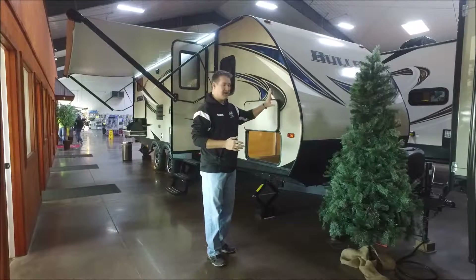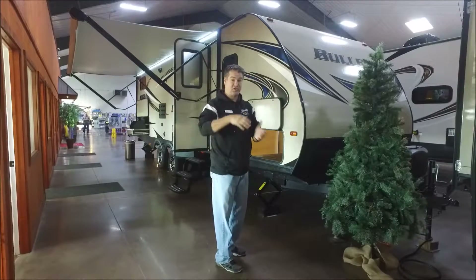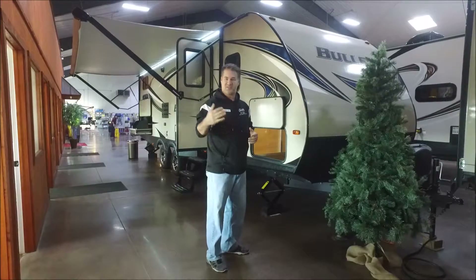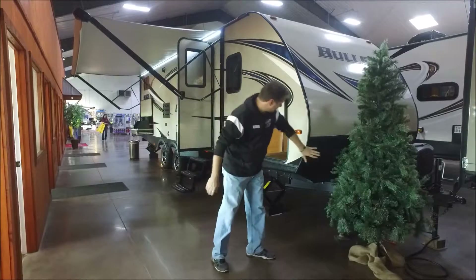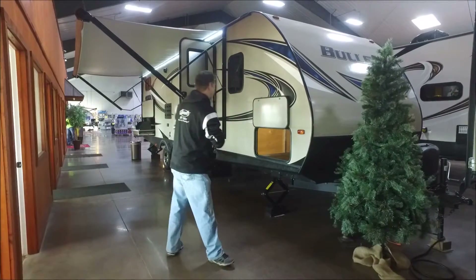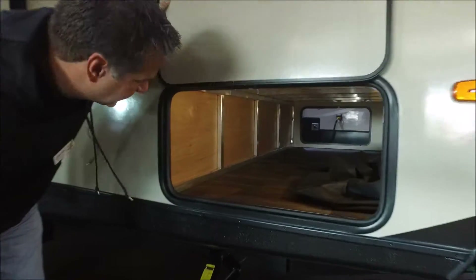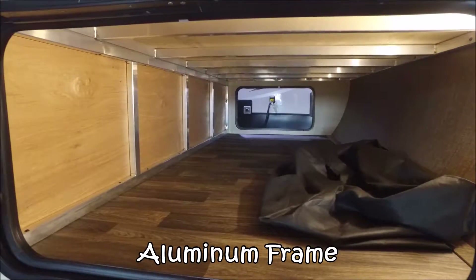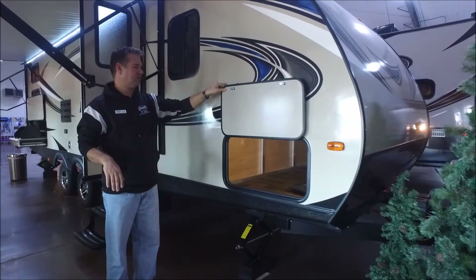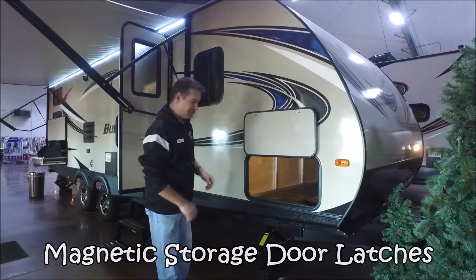Bullitt is known for making a very lightweight, easy to pull camper. Right off the front, the name Bullitt — it's shaped like a bullet. It's got a really swept back front end that's going to help with fuel efficiency and make it a lot easier to pull. You do have the diamond plate rock guard on the front to keep the rock dings down from kicking up from your truck. We have this huge through and through pass-through storage accessible from both sides. If you look up, you can actually see the aluminum frame to this trailer — this whole trailer is aluminum frame, which is one of the reasons it's so lightweight. There are nice features on the storage doors, including magnets that'll keep them up so you're not breaking off a latch.